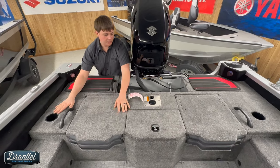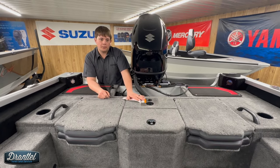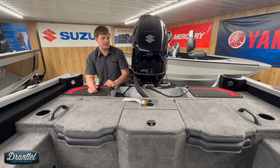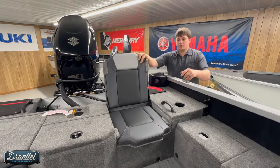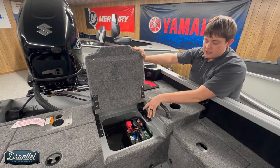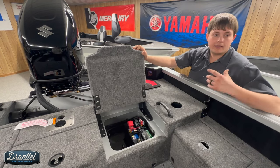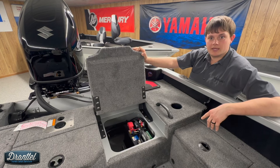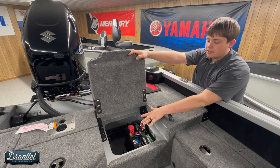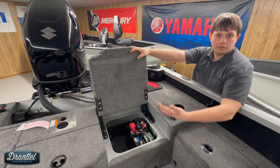Back on the rear deck, you've got cup holders and grab handles for the passengers. There is a space here for a pedestal seat as well as a ski-tow pylon option — it comes with the hardware, you just need to buy the pole if you choose that optional accessory. Under this jump seat is your starting battery compartment. We've upsized this to a Group 27 starting battery due to the electrical draws of these modern boats — having a 9 and a 10 inch screen gives you a lot more reserve capacity to prevent a no-start situation on the water. This is also where we option in the fuel water separator to help prevent any fuel-related issues for the motor.